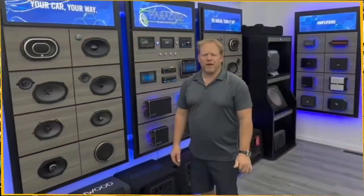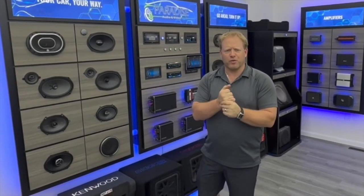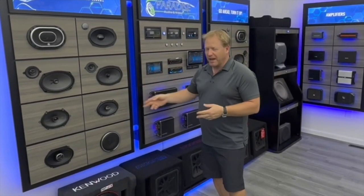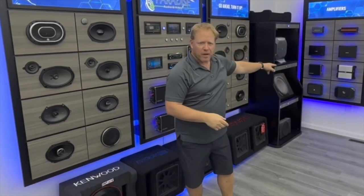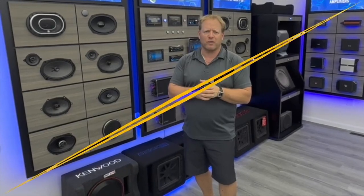Hi, Jody from 5Axis here. We're a display company — we do custom graphics, custom audio boards, RGB lighting, graphical work, and custom amp mounts. For all your store needs, we do front counters, home audio sections, and lighting. Everything you're looking for, give us a call. It's 5Axis, 414-326-7162.